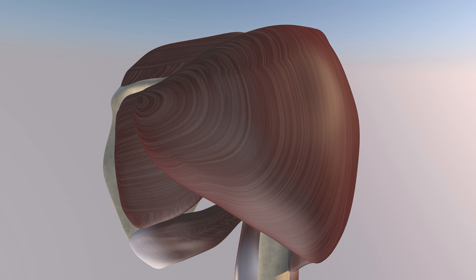Here we're going to go over this calcific tendonitis barbotage. Here's some of the anatomy. You can see the deltoid muscle, which essentially drapes over the shoulder, covering much of the anatomy of the shoulder.